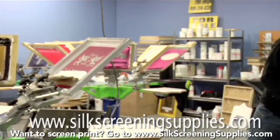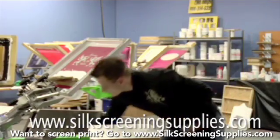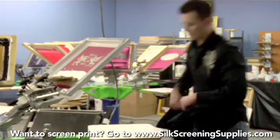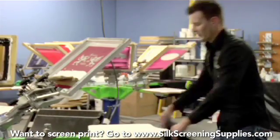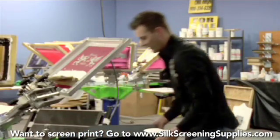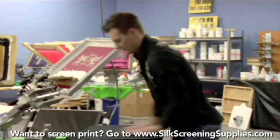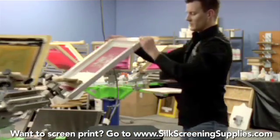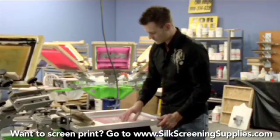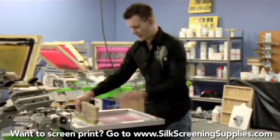Let's pull the shirt up. Make sure our pallet has good adhesive on it. Right before we print, we also want to check for off contact — you want about an eighth of an inch of off contact when printing white. We'll set the screen in the print position, check our off contact, and now let's print.